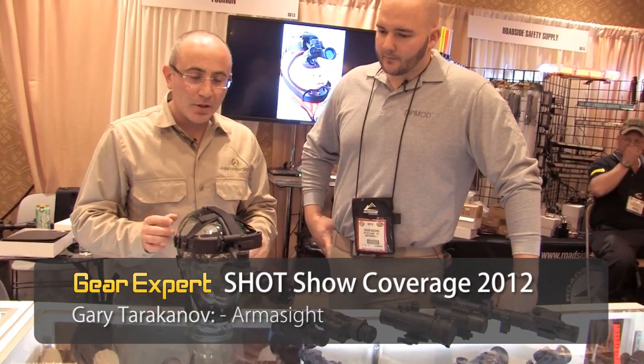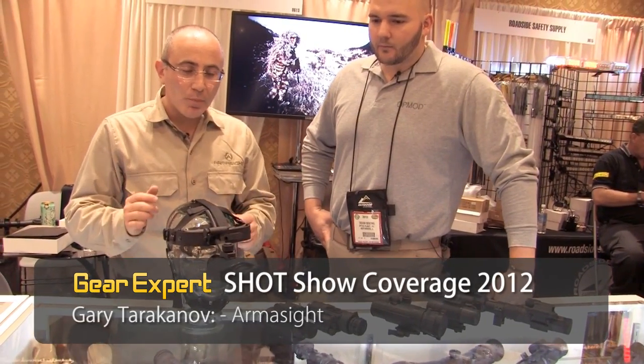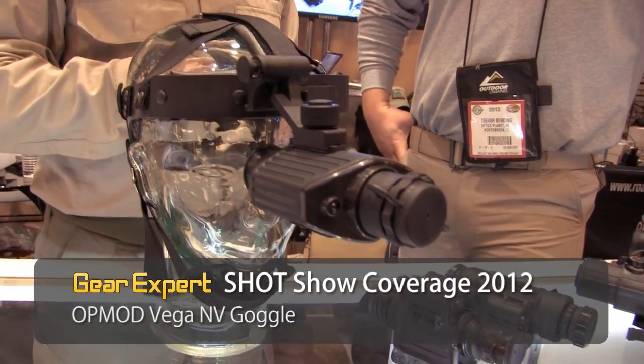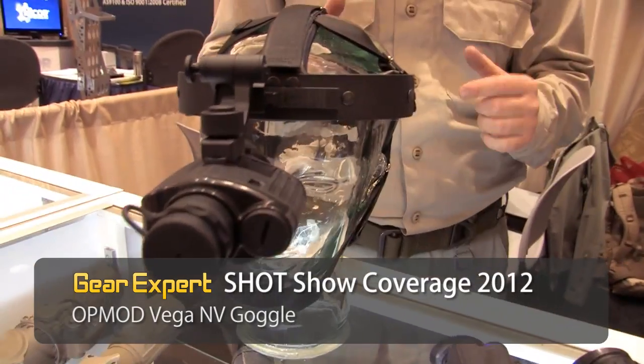Some of the new things that came out this year would be a low-end gen 1 plus night vision goggle. It can be used as a monocular, it can be used as a goggle, and it can also be used with a variety of different lenses for different distances.